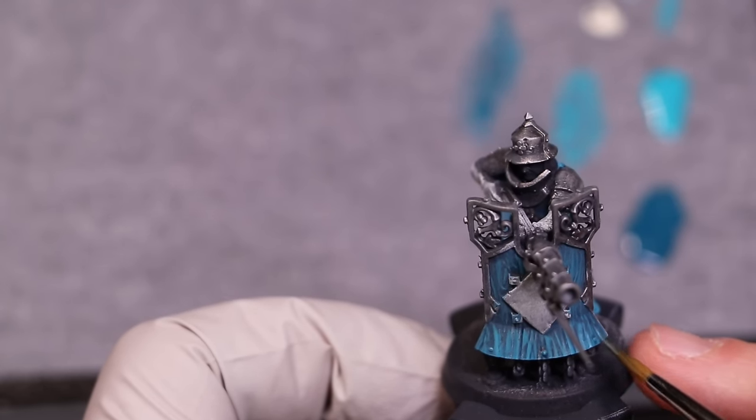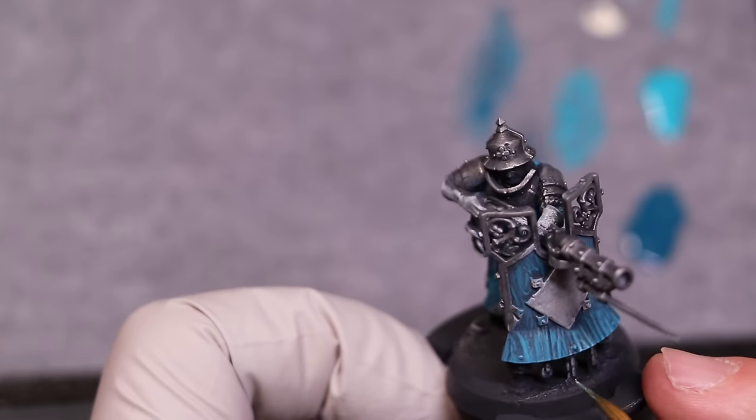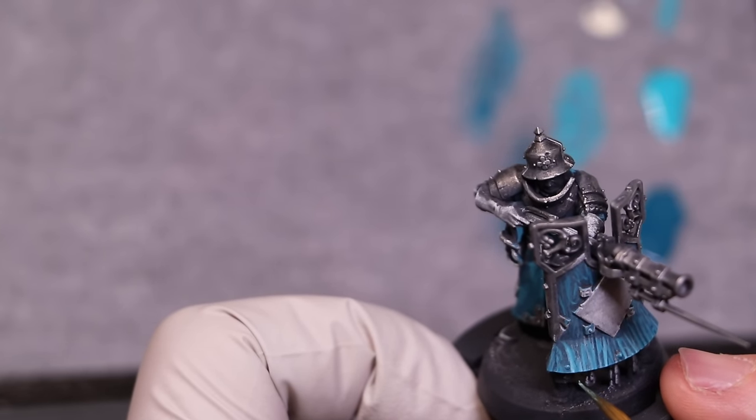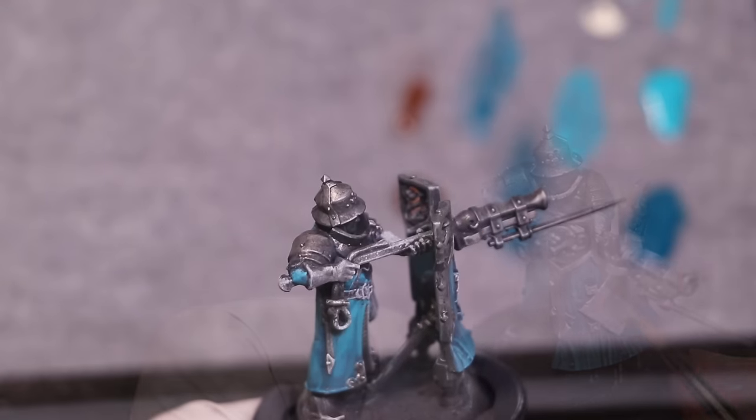Which is how our figures are going to be viewed most of the time in an army. If this were something for display or competition, we'd obviously take a completely different tack. But we're not — we've got to paint 30 or 50 of these guys. I don't know how many Fusiliers you need these days.